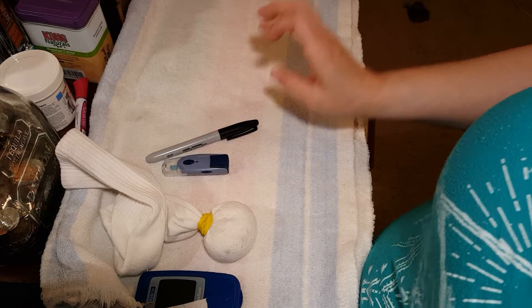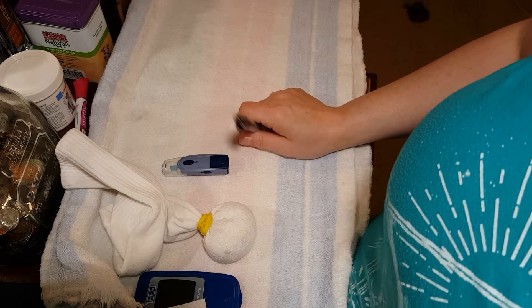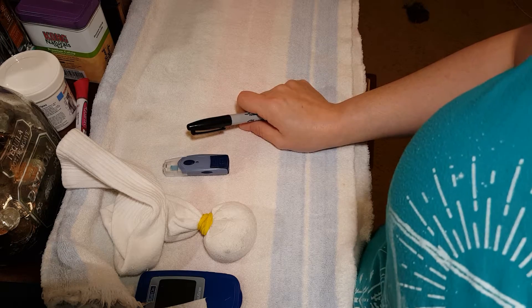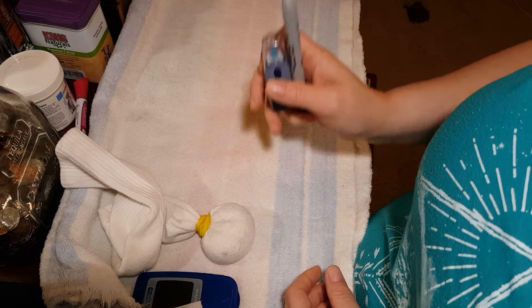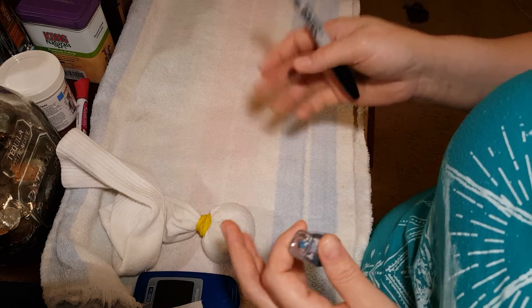Hi, my name is Erika and I've been promising to make this video for a very long time so I thought I would go ahead and just do it. I'm going to be testing my cat's blood glucose, and the reason why I don't have him sitting here right now is because I needed to talk about a few other things first and I don't want him to run off.